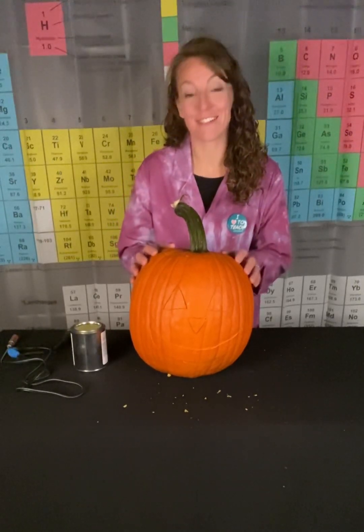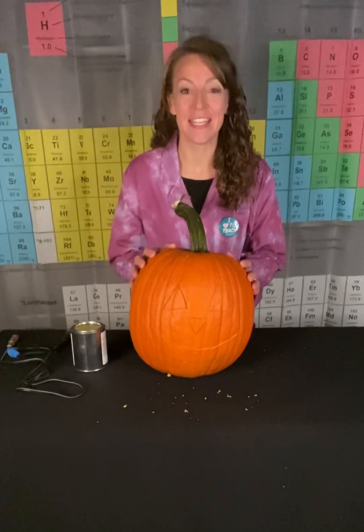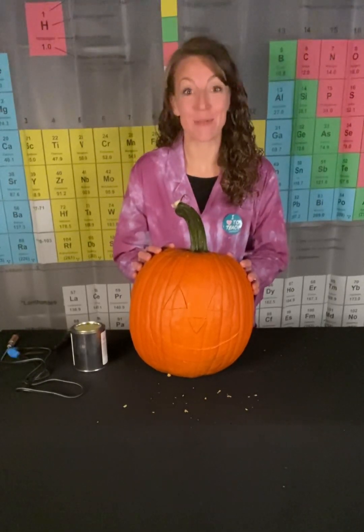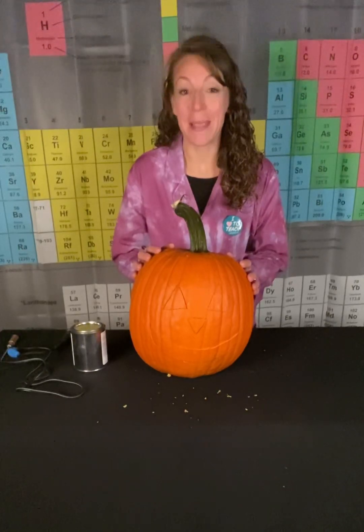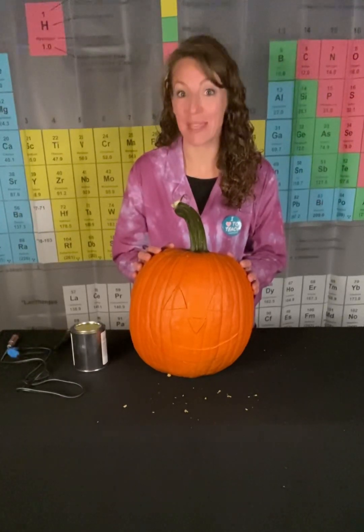We're going to use not only one but two chemical reactions to carve this pumpkin. The first reaction is going to be between solid calcium carbide and liquid water to produce acetylene gas. This acetylene gas is what's known as a hydrocarbon, meaning it's a molecule made up of only carbon and hydrogen atoms. Its molecular formula is C2H2.